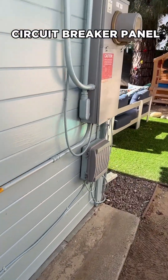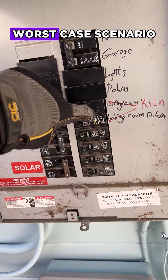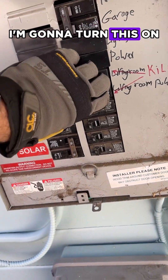Let's go to my circuit breaker panel — everything is plugged in, hooked up, ready to go. Worst case scenario, it will trip the breaker if there's a short. I'm going to turn this on.